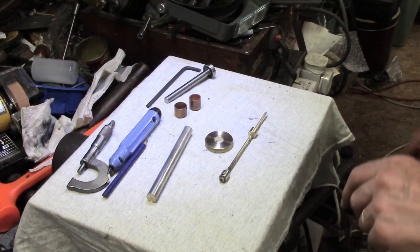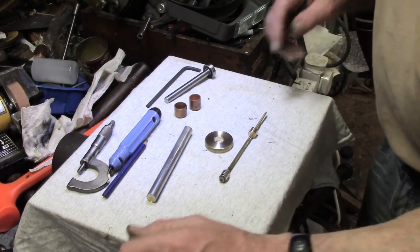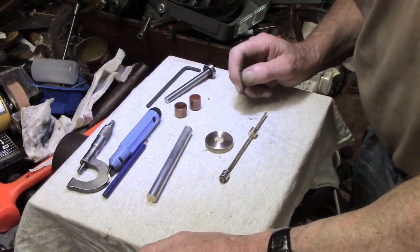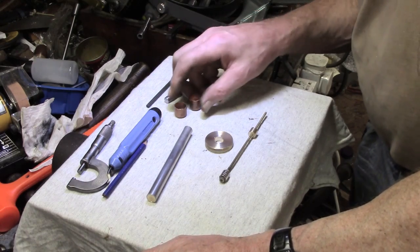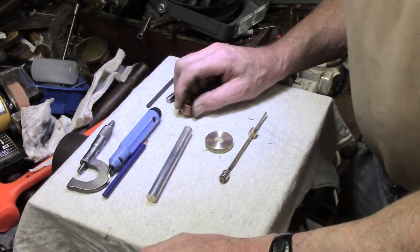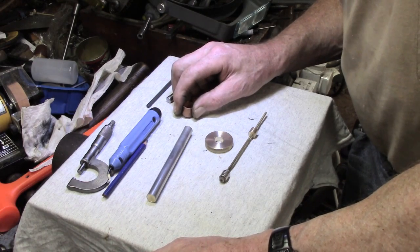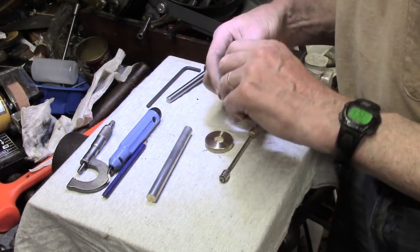Hi guys, another quickie here. I'm in copying mode as it's probably been obvious with what I've been doing recently. Tubalcane made a very simple swarf chips collector. He used a piece of copper pipe and end caps.